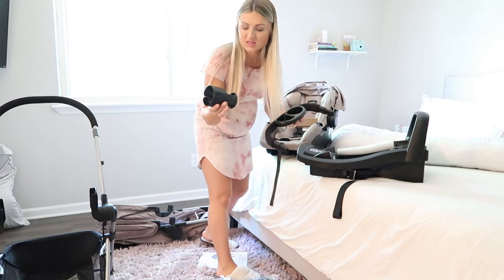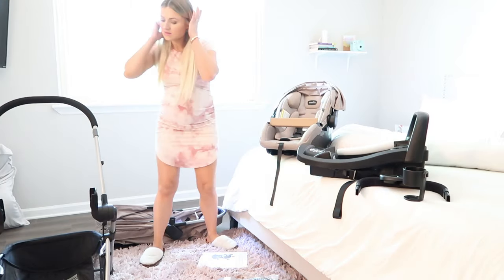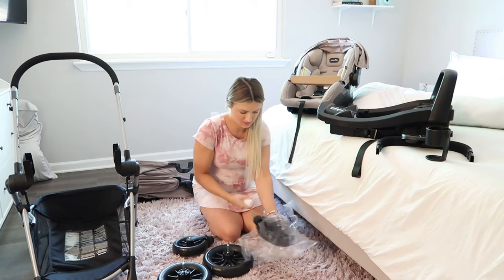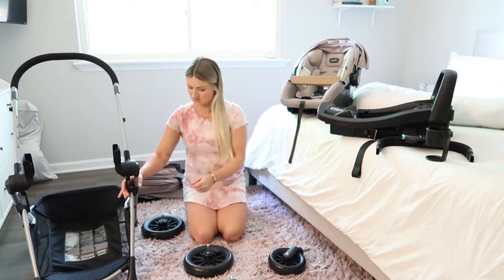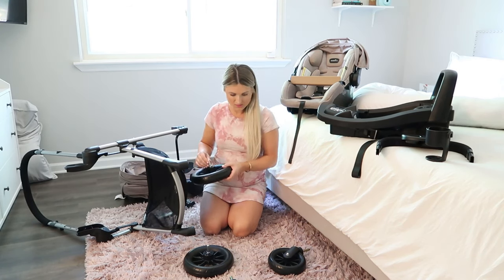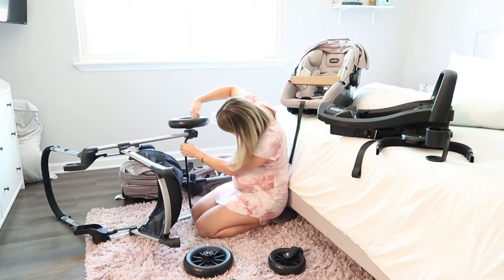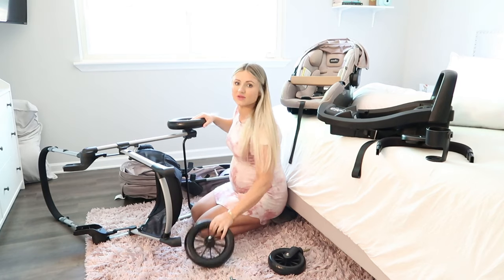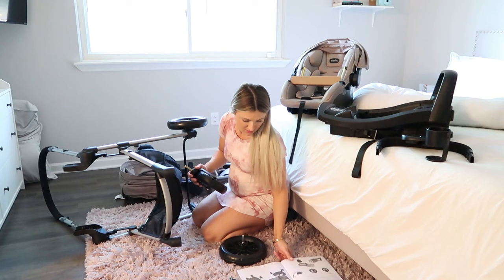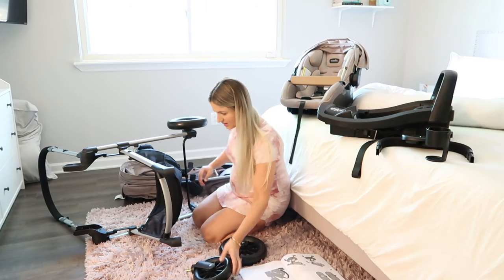It comes with a nice cup holder for mom, which is what I really wanted, and then also these little holders for the baby — these go in the back and these go in the front for mom. They just snap on — pretty easy. They pretty much click in there, so very easy to assemble which is really nice, especially if you're not very good at that kind of stuff. Click, click — so that's the back, and then the other pieces.